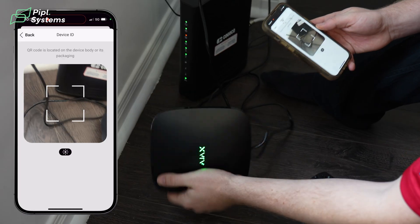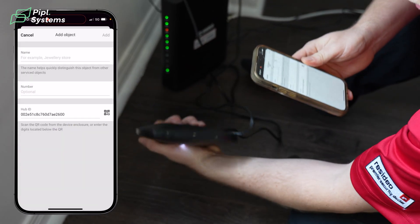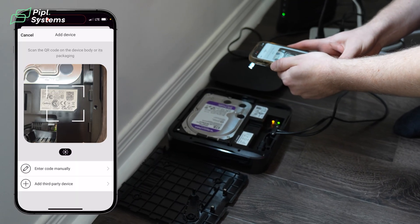Because this doorbell is going to be integrated into a larger Ajax ecosystem, we've already previously installed a Hub 2 Plus, as well as an Ajax 8 Channel NVR, which we'll also integrate some cameras into later as well.